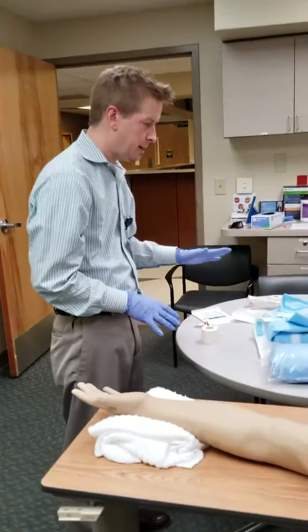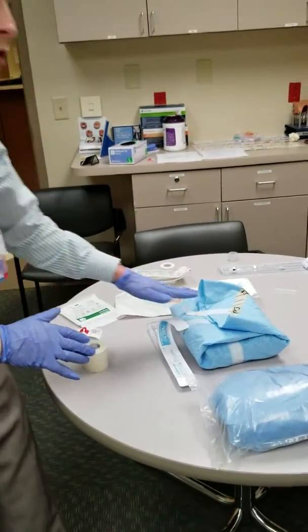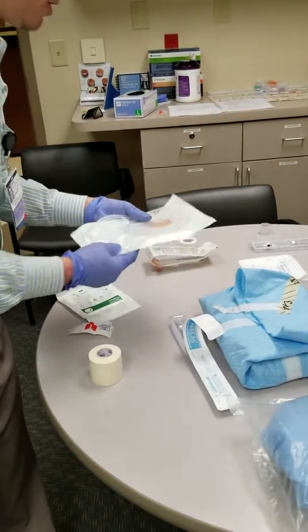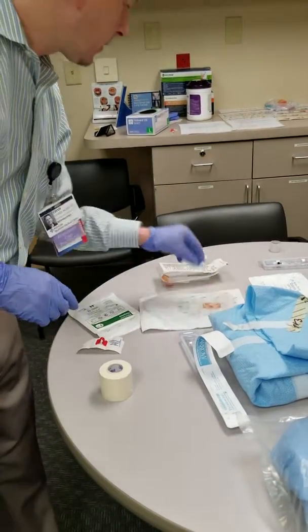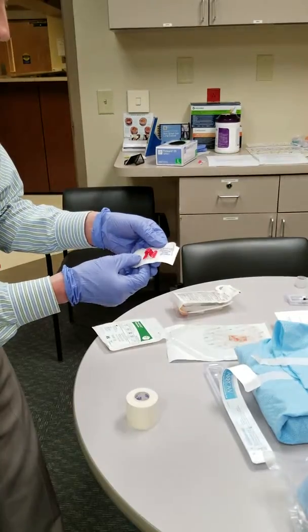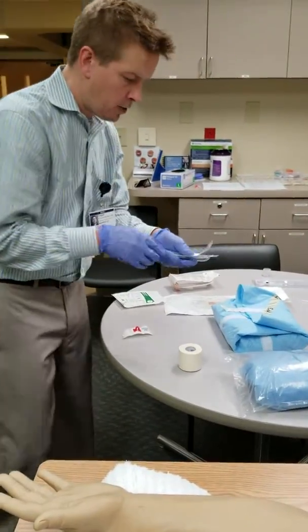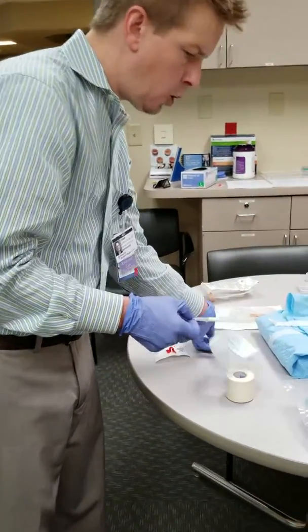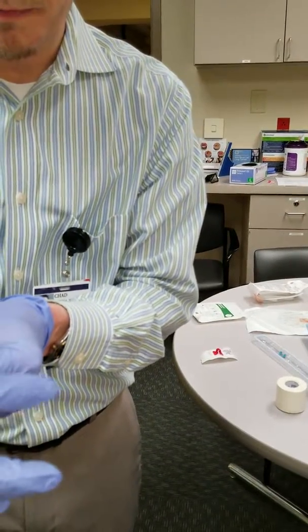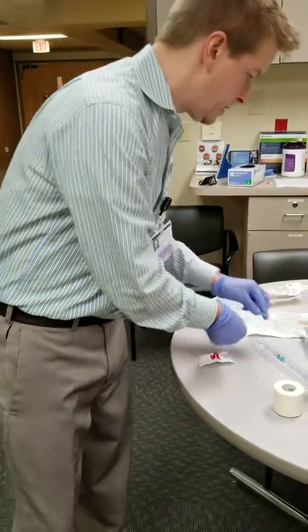We utilize a sterile technique here. Here is our equipment: a sterile gown, four sterile towels, a boat of 4x4s, a Tegaderm with a microbial patch in the middle, Chloroprep or chlorhexidine, sterile gloves. The securement device is the StatLock and the foam tape. The Arrow system that we use here is an all-in-one — it houses the guide wire, the sheath, and the needle all in one. This is a pretty slick little deal.